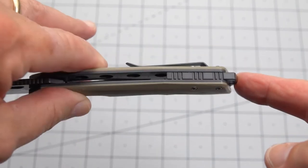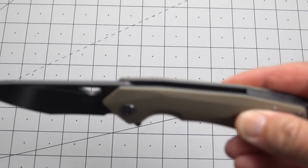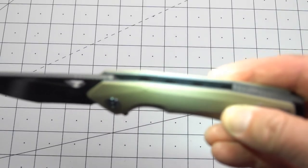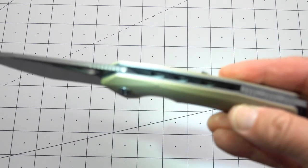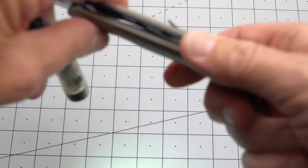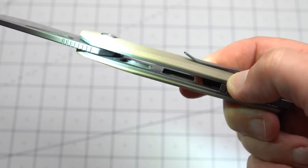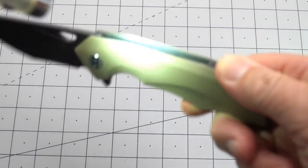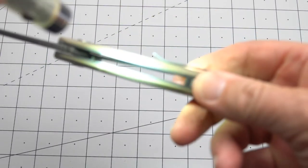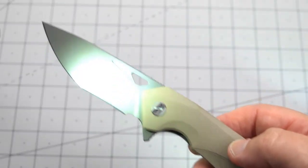So we have a steel butt with a lanyard hole — butt spacer. We have some nice weight-relieving holes inside on the clip side and some even larger ones on the liner lock side. But we've got a lot of weight relieving all the way around. We'll find out just how much in a moment.